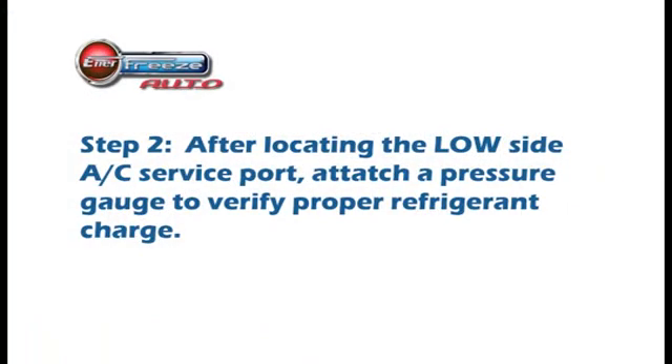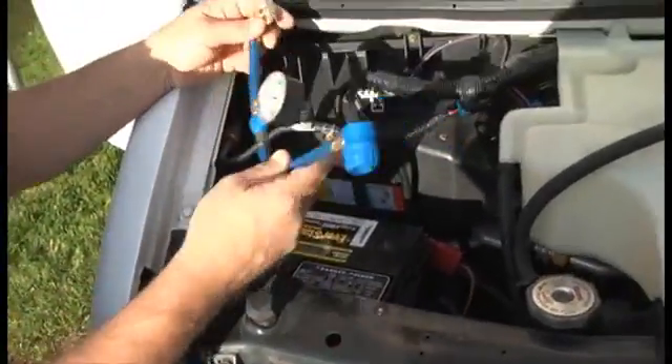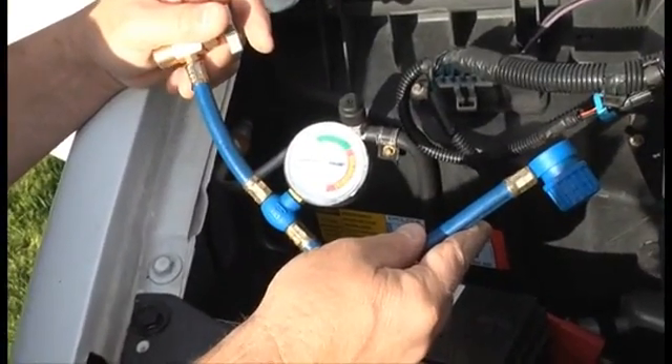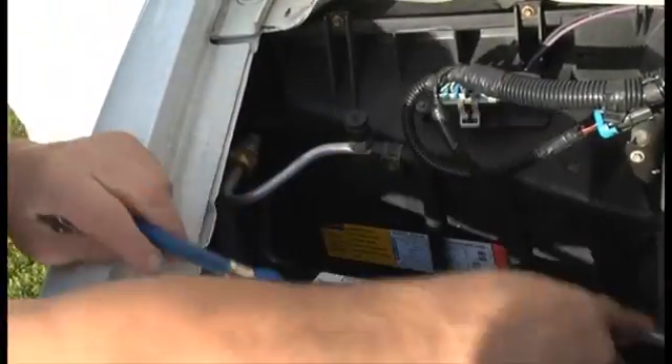After locating the low side AC service port, attach a pressure gauge to verify the proper refrigerant charge. Note that you want the charge to be somewhere in the green zone. If it's either too high or too low, then the system needs attention and the Enerfreeze RTO product should not be installed until a proper refrigerant charge is attained.